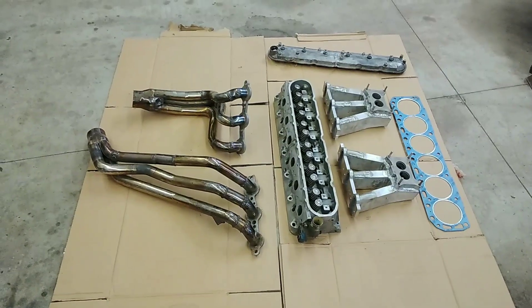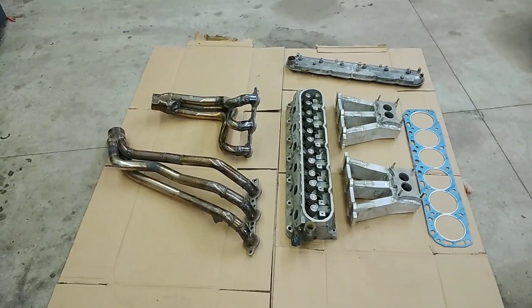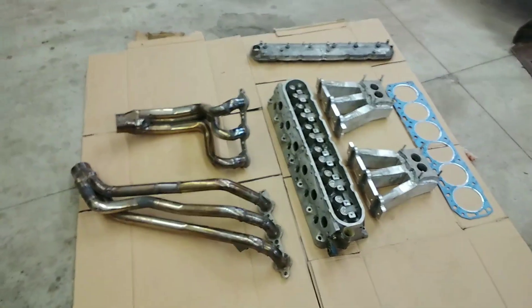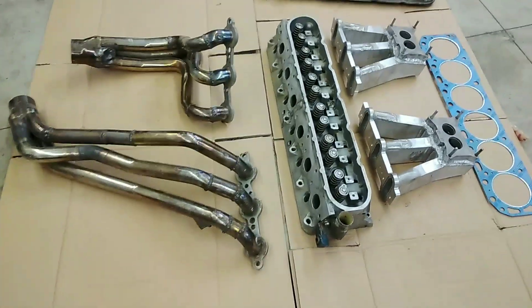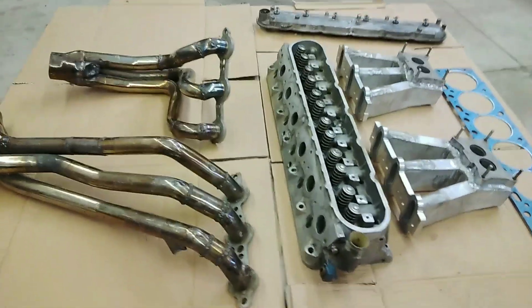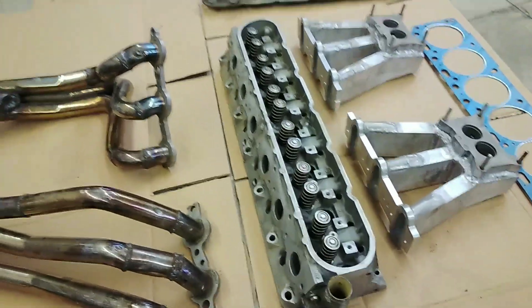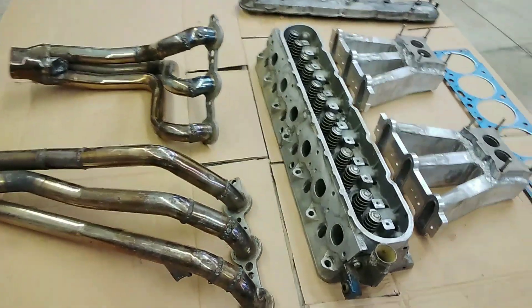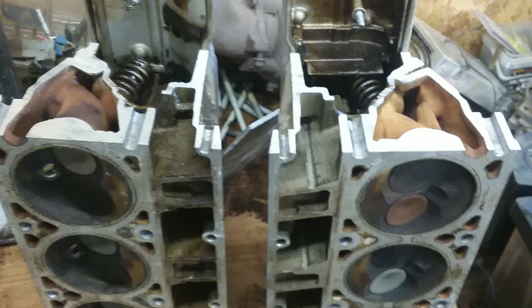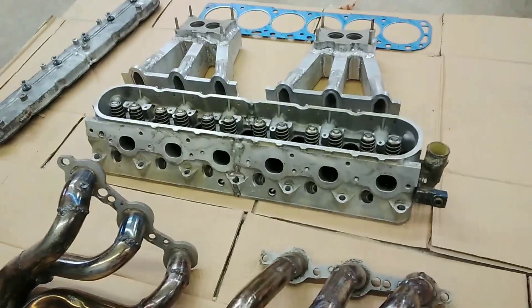I'm going to do a little video on this custom Ford 300 straight six cylinder head. This was built out of two 5.3 liter LS cylinder heads, casting 862. Cut the heads — three cylinders off of each head — and weld it up.